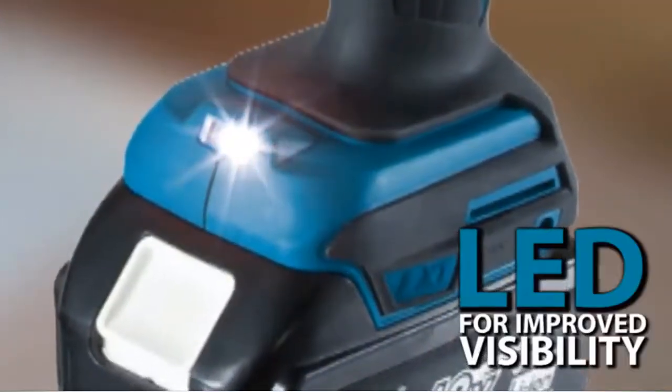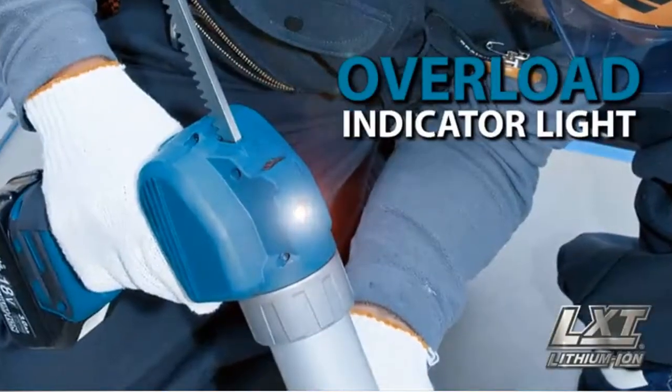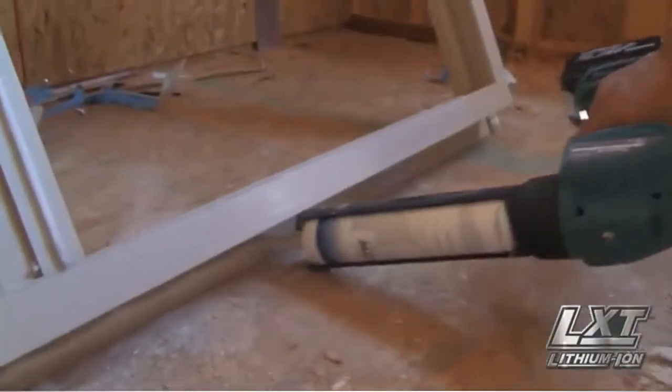Both tools are equipped with an LED light for improved visibility, as well as an overload indicator light that notifies the operator when the tool is nearly overloaded to minimize breakage of the sealants.